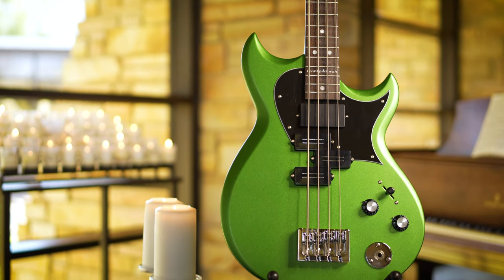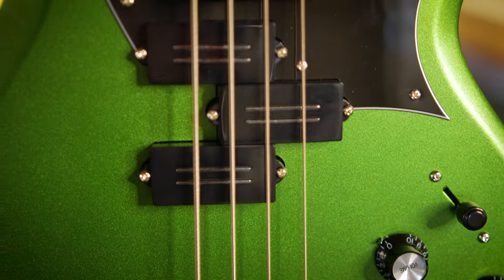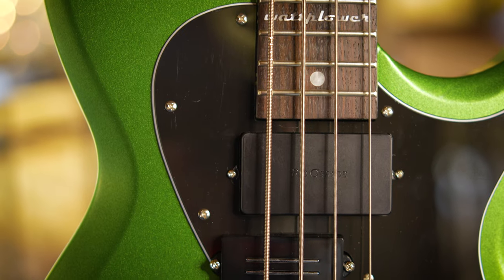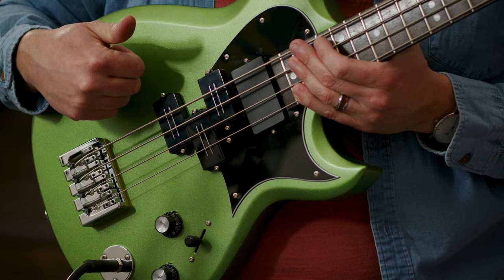It's got the Rio Grande Pit Bull pickup right here, and then it's got the proprietary rail pickups from Reverend as well. So it's pretty much got everything that the regular Mike Watt Wattplower first bass has, except it has new pickup configurations.